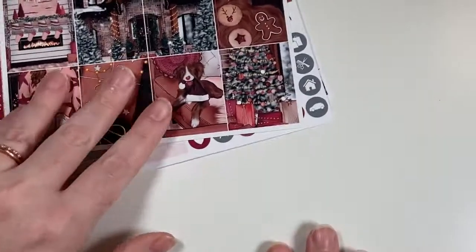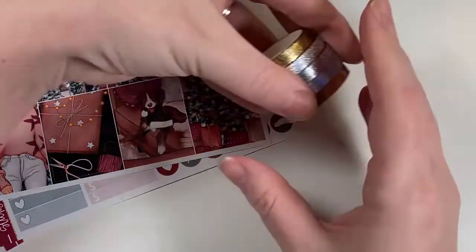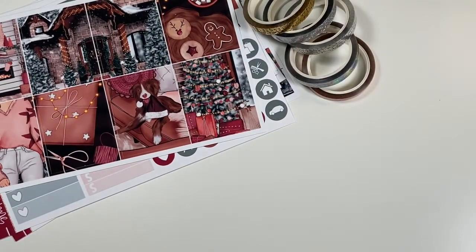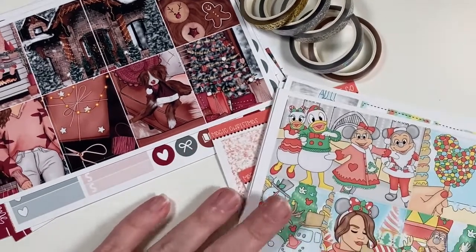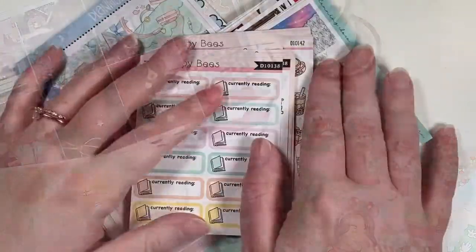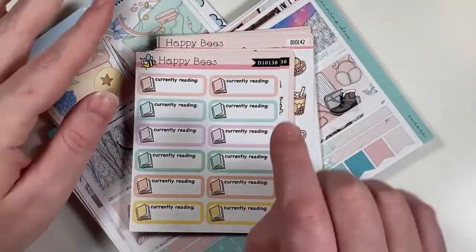That is everything — just a small haul. I will be ordering some Black Friday items and those will come in and I'll add them to this. I'll see you guys in the next part. I'm back for another haul portion — this is some printable stuff I've been working on.